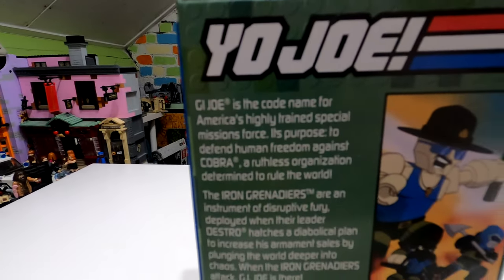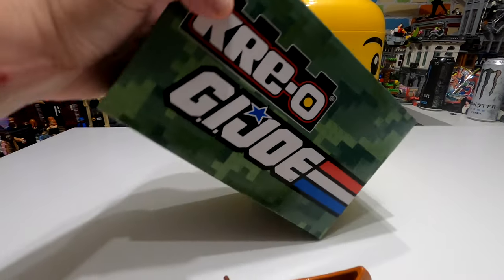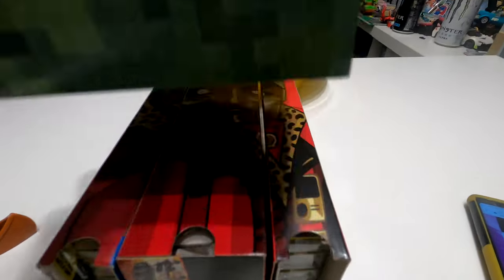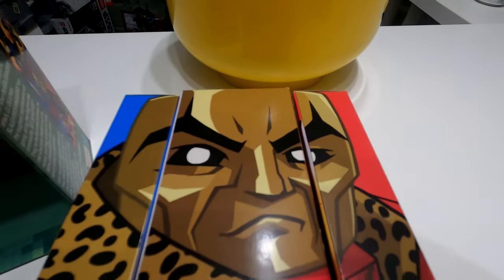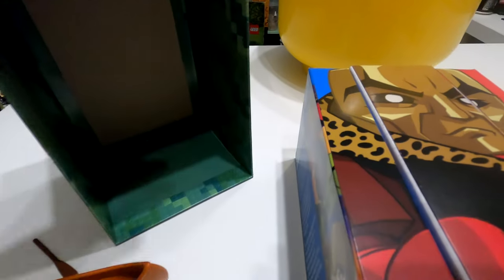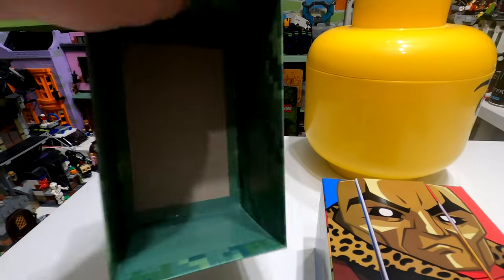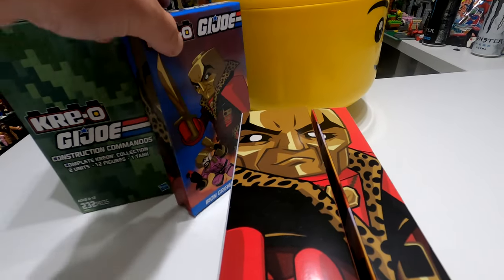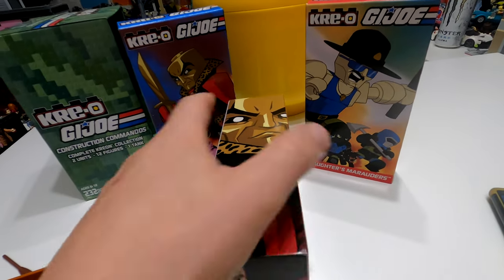We start off with Sergeant Slaughter and this amazing box artwork. The actual name of this thing is called the SDCC 2015 Hasbro Exclusive Creo GI Joe Construction Commando - construction commandos because there's obviously more than one of them. On the outside of the box artwork, like they do with all the toys, you've got all these different bits and pieces written down. It tells the story - it starts off where it says GI Joe is the code name for America's highly trained special mission force.